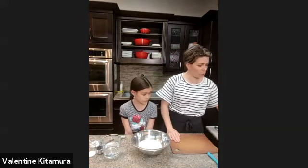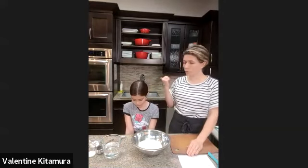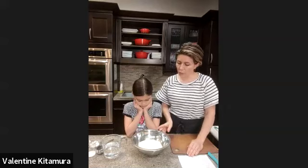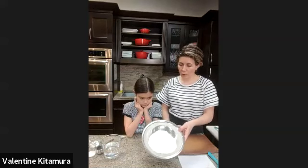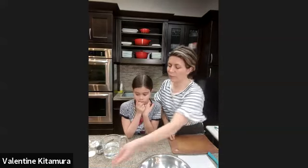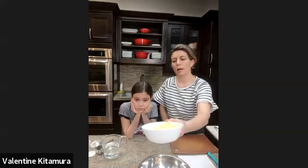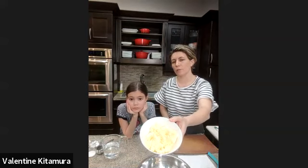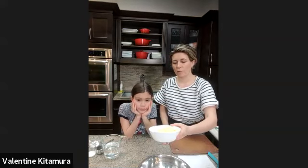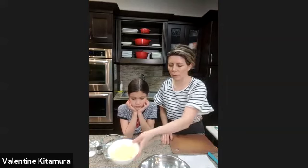Let's go through the ingredients before we get started. First of all, we turn on the oven at 400 degrees. For the pie dough, we have a cup and a quarter of flour — that's all-purpose flour. We have eight tablespoons of butter, cold butter, cut in small pieces. That comes to about 115 grams if you have a scale, or half a cup of butter. It must be cold and cut in small pieces — it will be easier to mix.